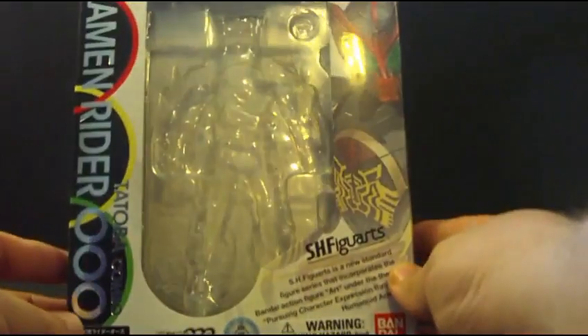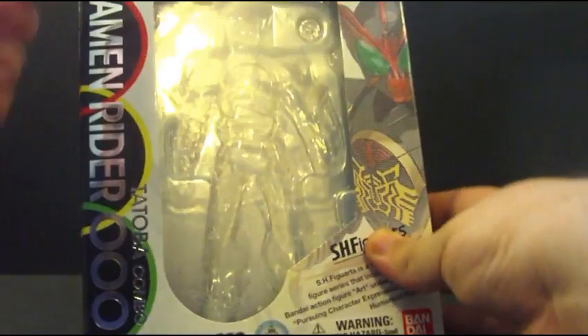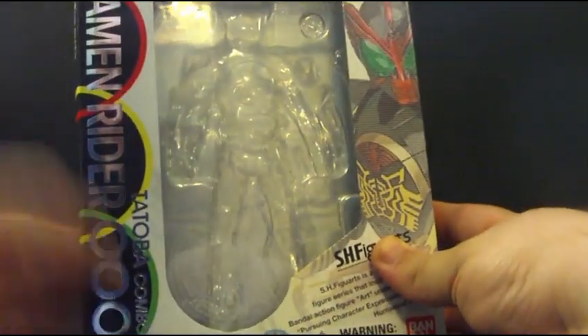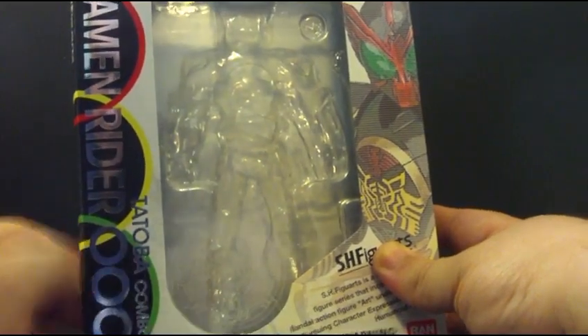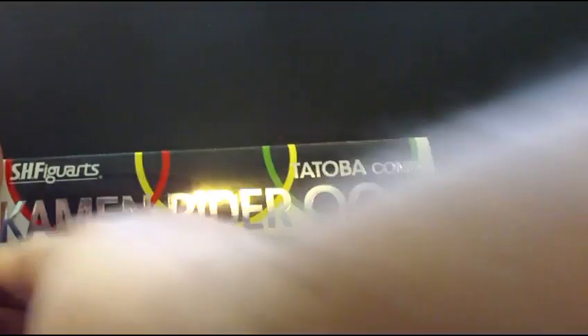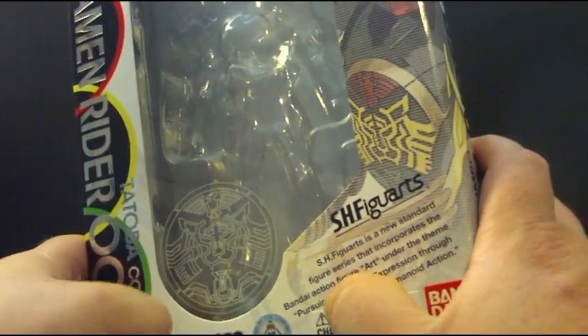Let's look at the O's figure box first. As you can see, this is the box for Kamen Rider Tatoba — the red, the Taka, Tora, Bata metal colors. I really like this style of the box, really nice detail. And right here is the Tatoba emblem.